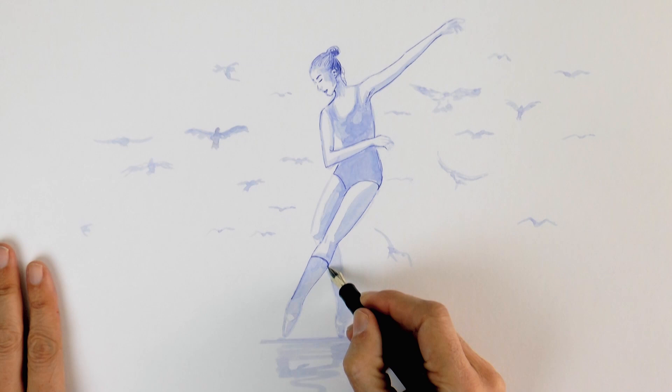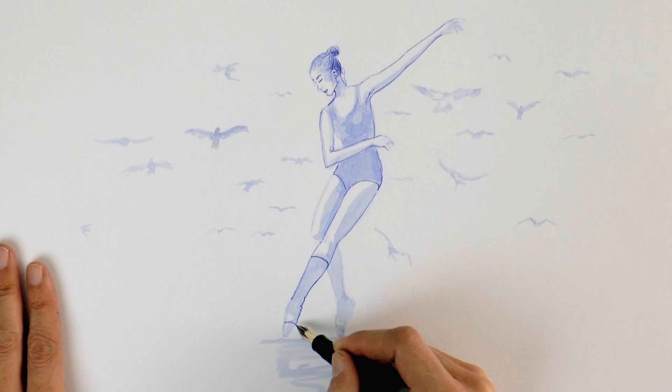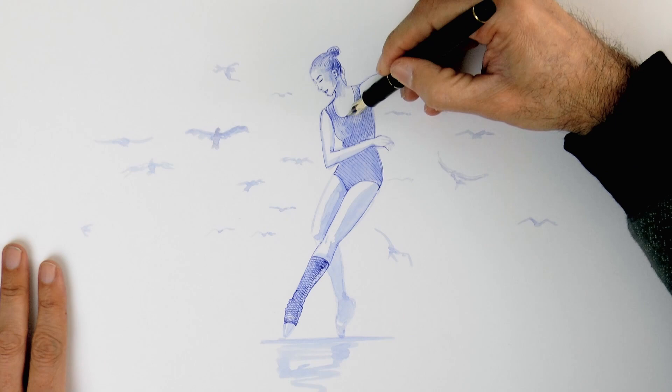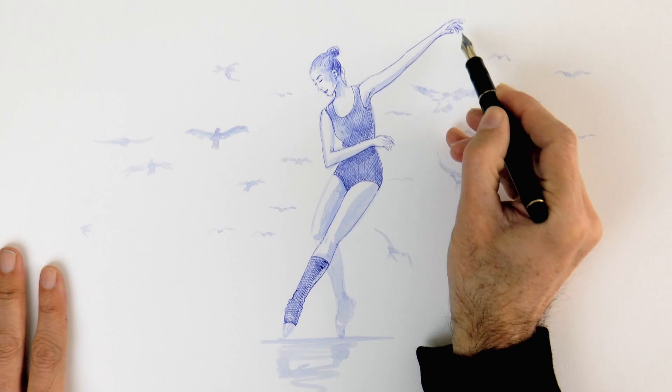And I'm using pigment ink, which is permanent and I recommend it over regular ink because it is a lot more resistant to fading with the light. Just make sure the ink doesn't dry inside the pen because it would clog it. I'm outlining and shading some parts with the fountain pen for clarity and intensity, but others like the back leg I leave them dimmer with just the brush to achieve softness and movement.